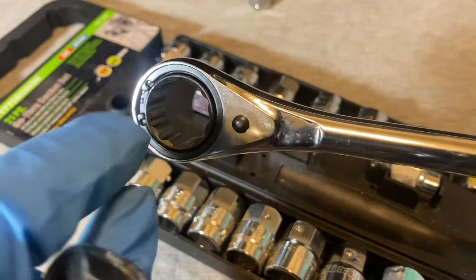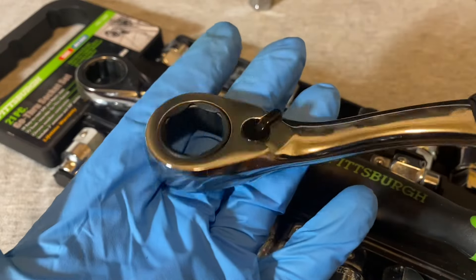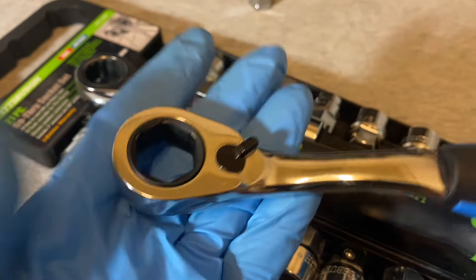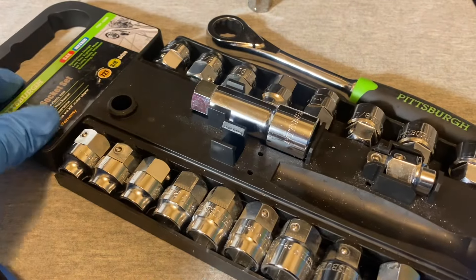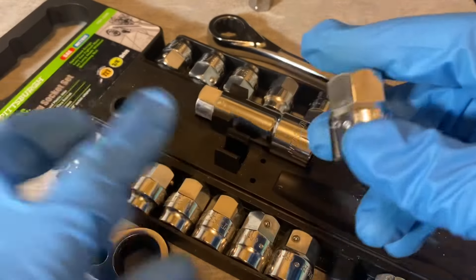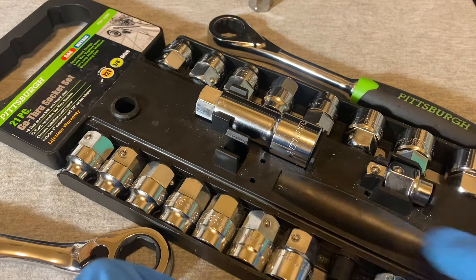You'd get a pair of snap ring pliers, put them in the holes, and take out that ring. The Hart is sealed — there's no ready way to open it up to look at the insides. The Harbor Freight has ball detents, where each socket has its own individual ball detent on it.